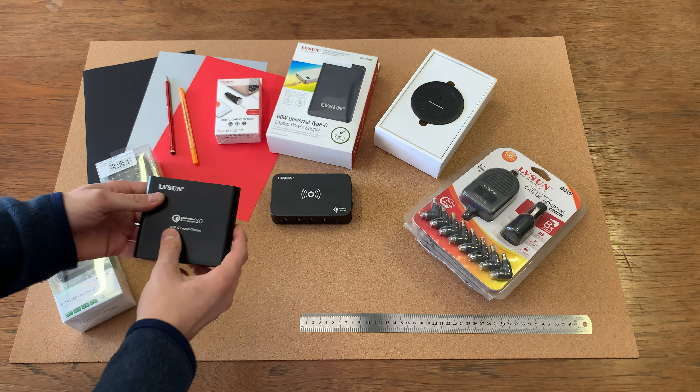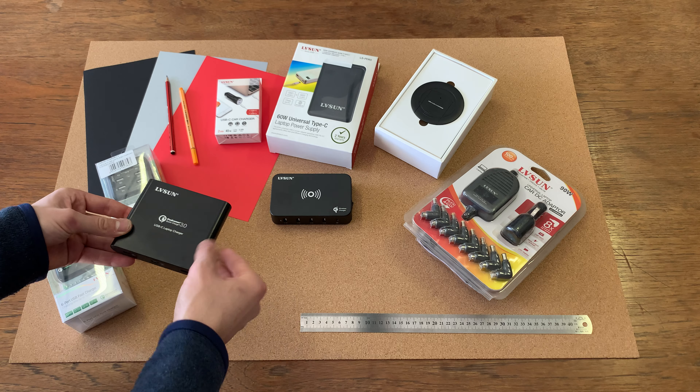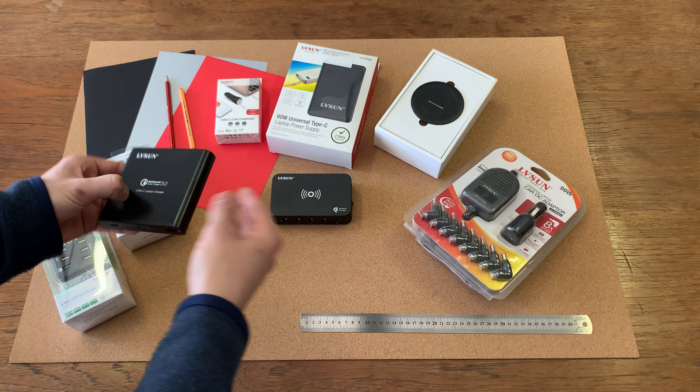You can control the power. Here we have our USB Type-C laptop charger with USB 3.0 — here's your Type-C ports and your USB 3.0, and again power that.